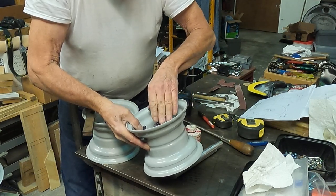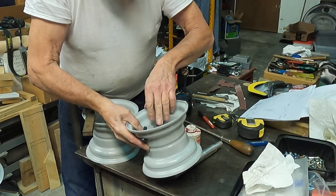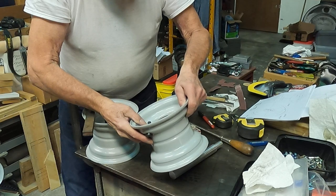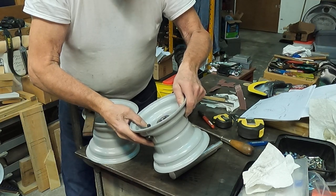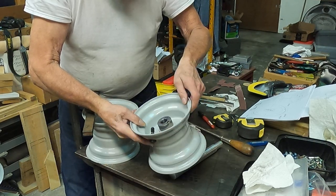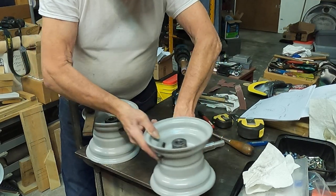I have a lathe, so I do a lot of my work on the lathe. Everything is bored within a mil or two, but when you weld it up it warps a little bit — there's no avoiding that — so you have to open it up a little bit afterward.